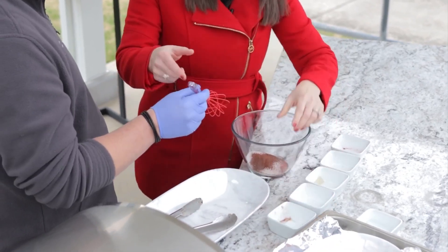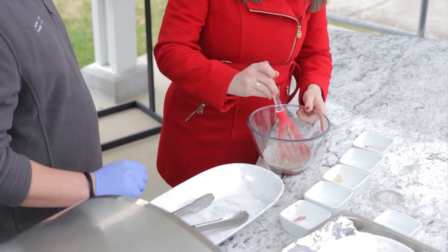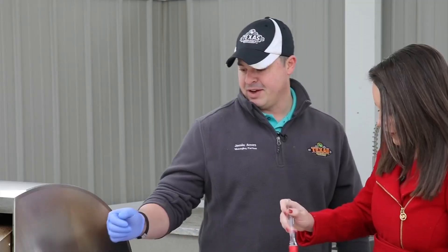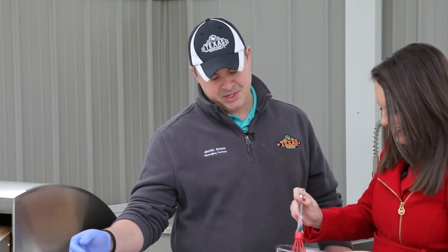So then we're going to take this and stir it up. Nice little mixture there. We believe in having all of our ingredients from scratch. We don't like to skip any steps here. Well, we're learning all the steps today.